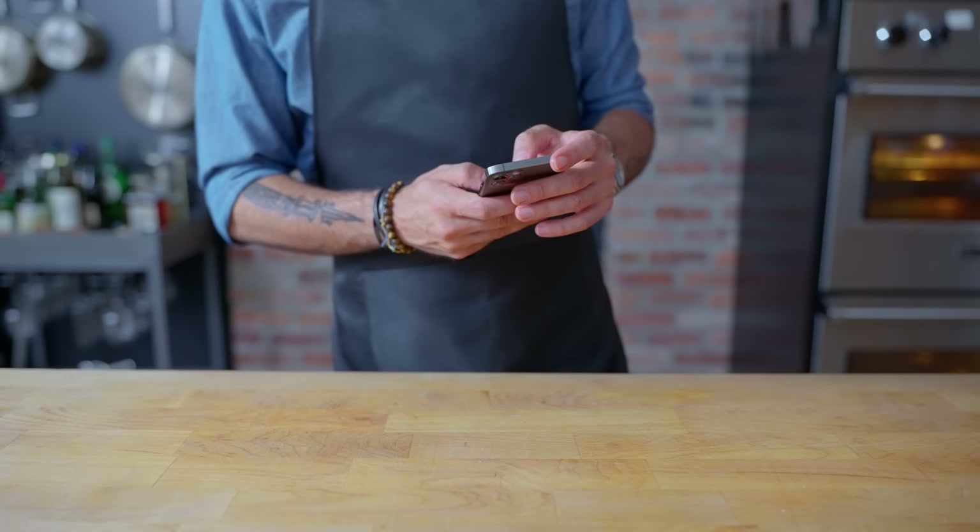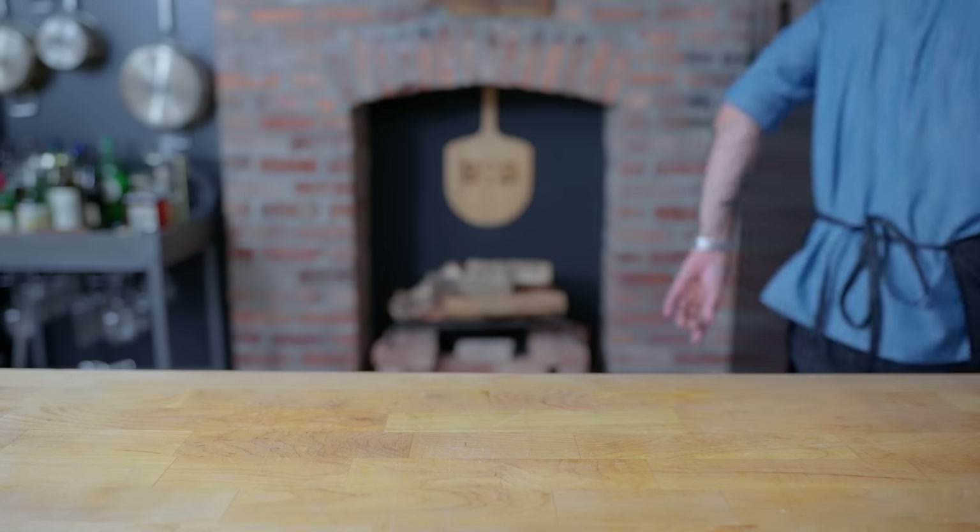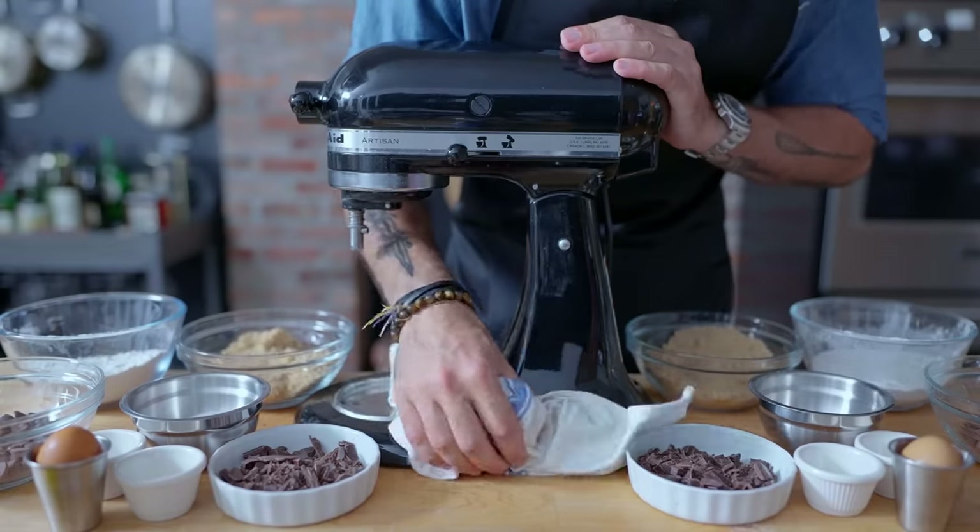Hey what's up guys, welcome back to Binging with Babish, where this week we're taking a look at Bobby's Double Butter Cookies from King of the Hill. When I spotted this during my 7th or 8th rewatch of Season 3, it got me thinking what would actually happen if you just doubled the butter of your favorite cookie recipe.